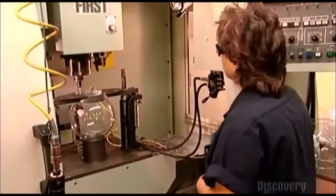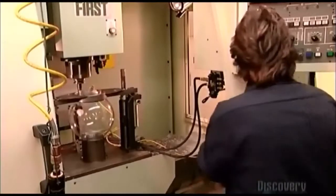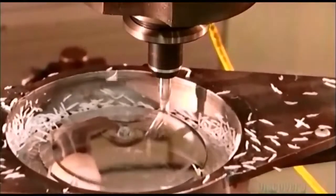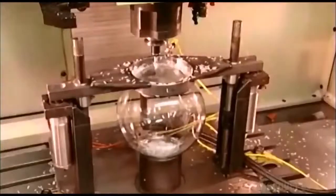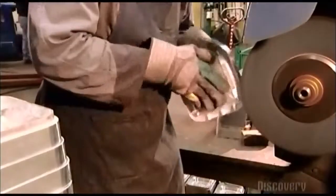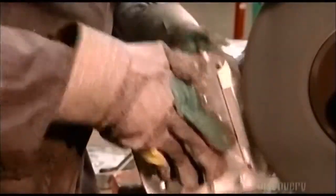A computerized cutter mills out a hole in the top of the globe that will hold the gumballs. The globe is made of shatterproof plastic. At another station, they press the base of the gumball machine against a cloth-covered buffing wheel to give it a shine.